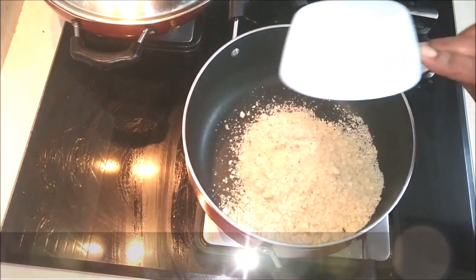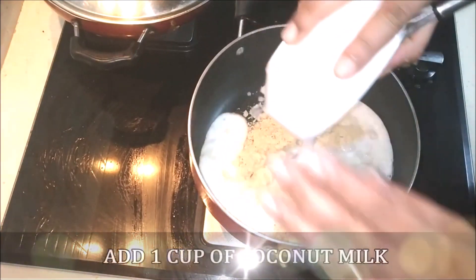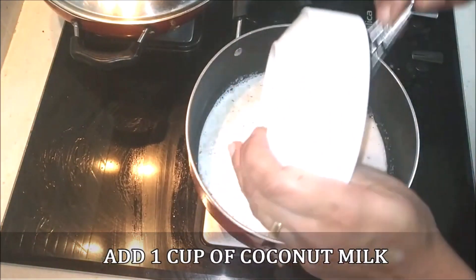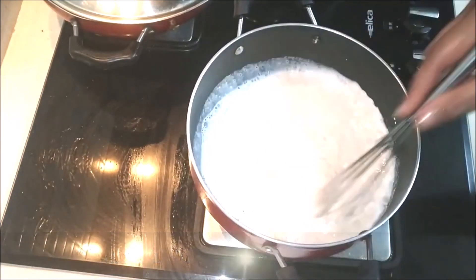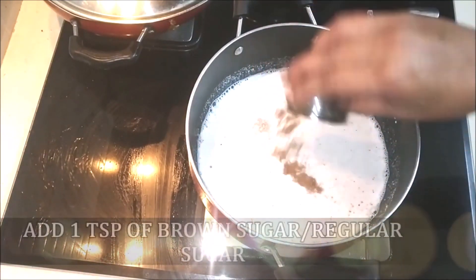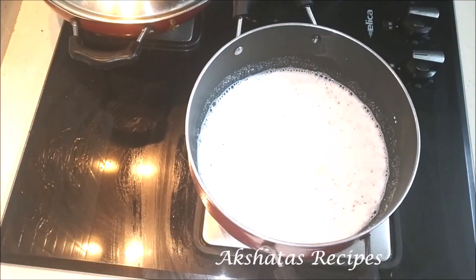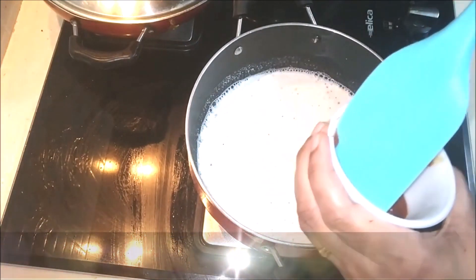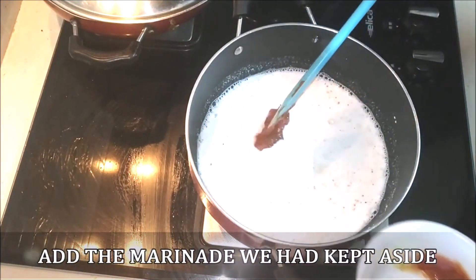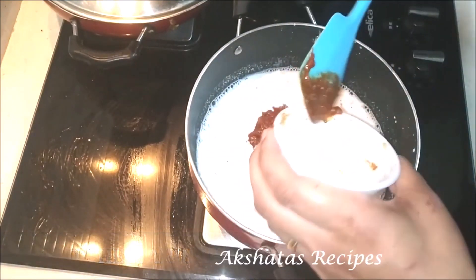For the peanut sauce, I've taken a saucepan with one cup of peanut powder and one cup of coconut milk — I've made this from coconut powder mixed into hot water, but you can use fresh coconut milk. Add one teaspoon of brown sugar — if you don't have it, regular sugar works. Then add the two tablespoons of marinade we kept aside. I'll leave a link in the description on how to prepare peanut powder at home.